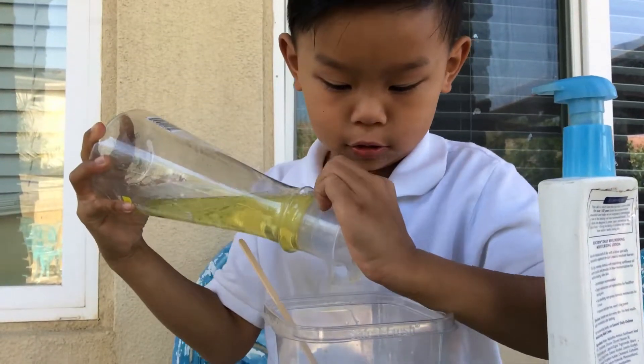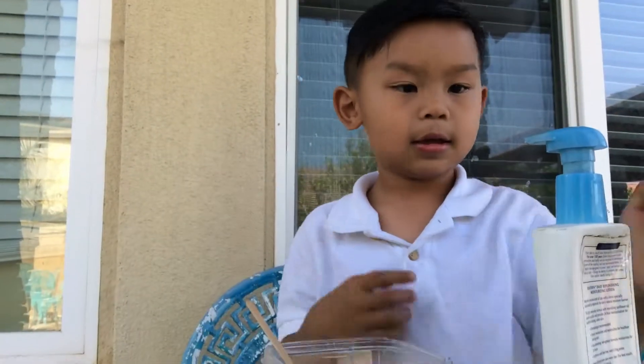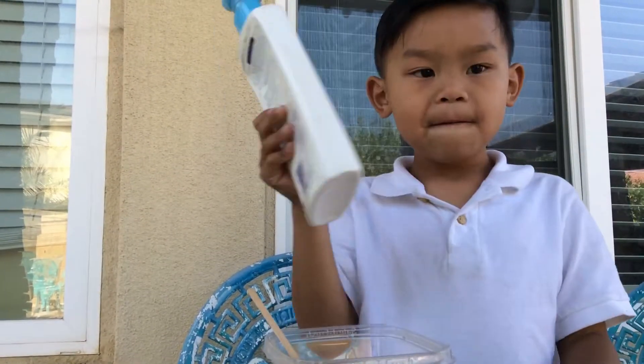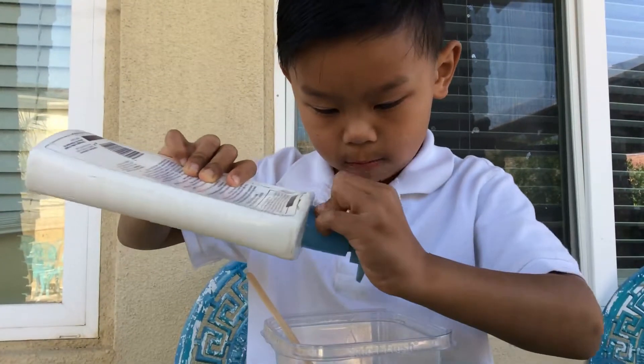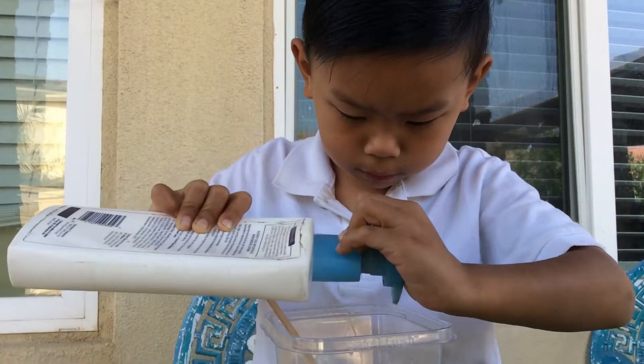One, two, three. And then add four lotion. One, two, three. That's four.